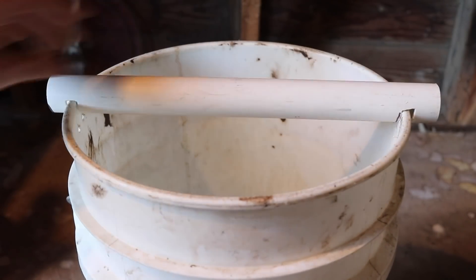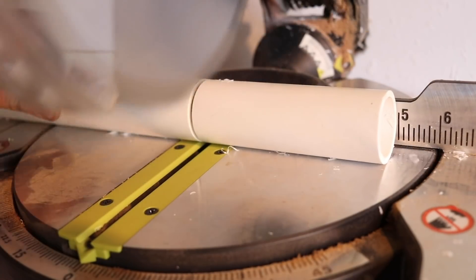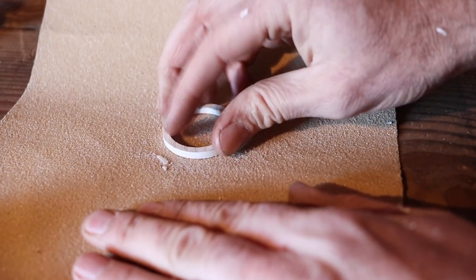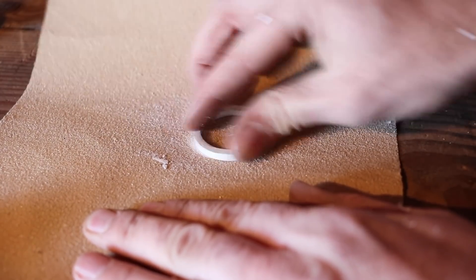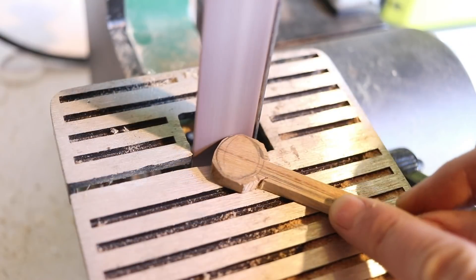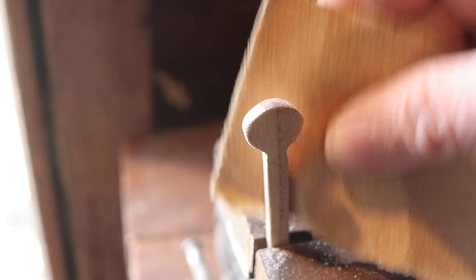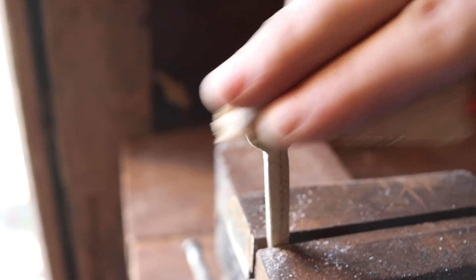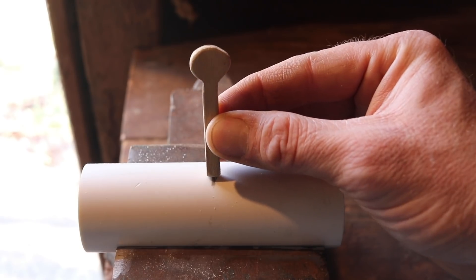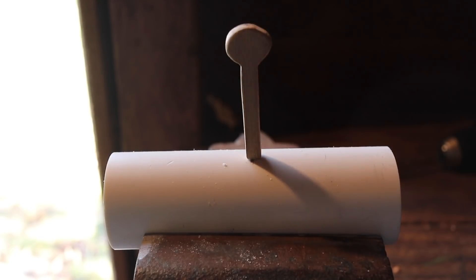That looks pretty secure. Now we'll cut the larger 1 and a quarter inch pipe — we need a piece that's 5 inches and also two smaller rings. You're going to want to sand the edges of the pipe as smooth as possible to make sure the trap spins. We're now ready to make the 4 equal sized paddles for this trap out of wood, and to attach them I'm going to drill a hole in the pipe, but not all the way through.